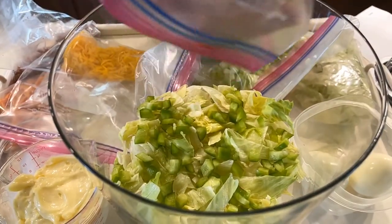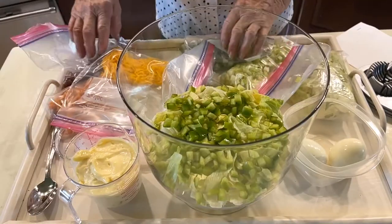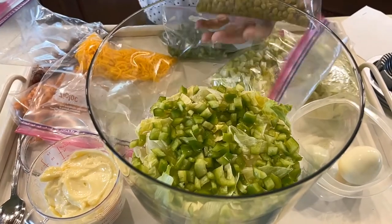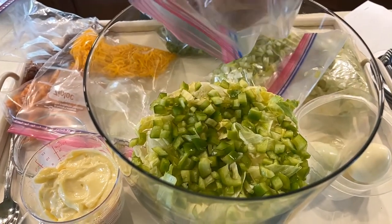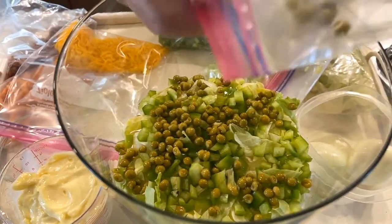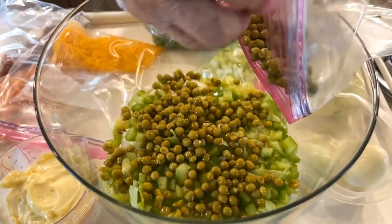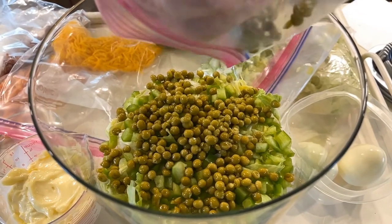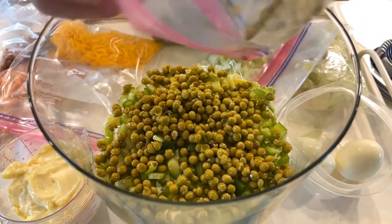Chopped up bell peppers, half a cup. The next is early June peas. Now we always call these English peas — I don't know why, but in the country we raised them. I remember my mother raising them and we called them English peas, early June peas. They're the same thing. All of this is going to be the same, a half a cup, because we're making half the recipe.